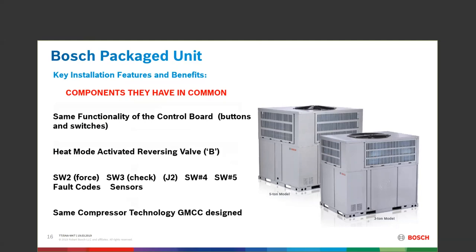Same compressor that the 2.0 has in it — the GMCC compressor, manufactured by the largest compressor company in the world.